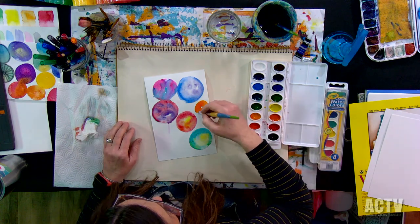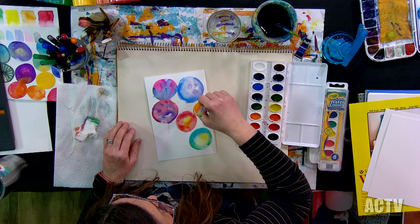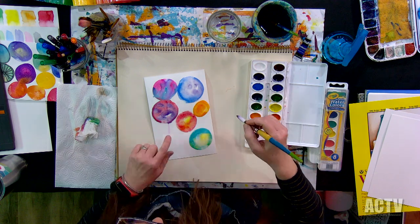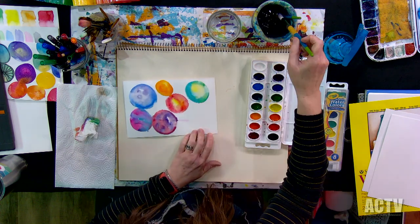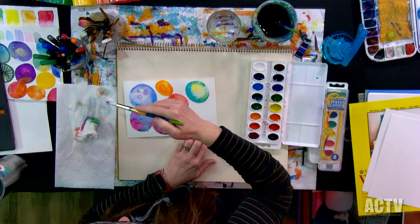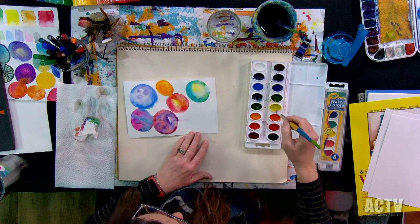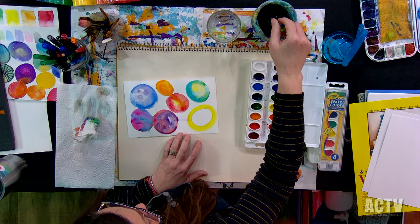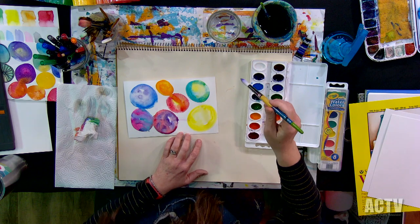A lot of times it's just stuff you have around the house that you can experiment with. I'm going to let those two touch and see what happens. This one's already pretty dry, but the orange is starting to go in there. We're going to play around with this some more in a little bit. I'm going to let this dry, and we're going to come back and add some stuff to this one.